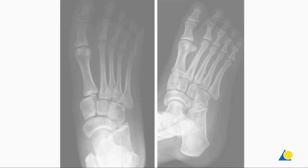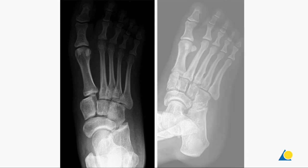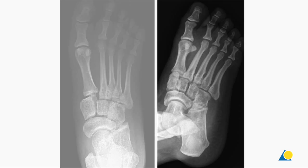Here we see examples of an AP and oblique view of a Lisfranc injury. In the AP view, it can be seen that the first MT is tipped off the medial cuneiform and the first TMT is tipped out of place. The 30-degree oblique view shows the second TMT displaced laterally.